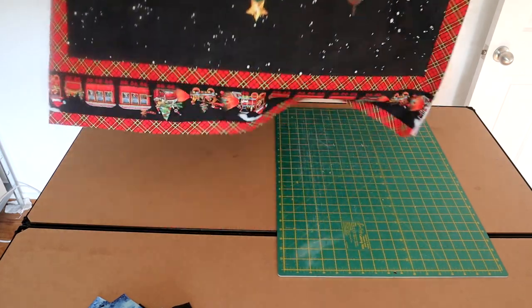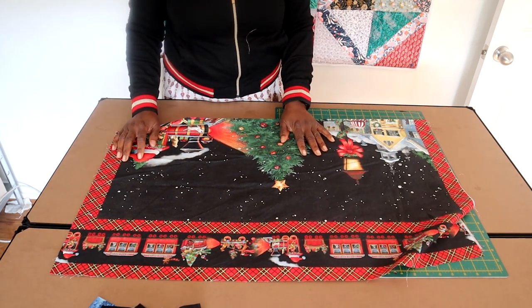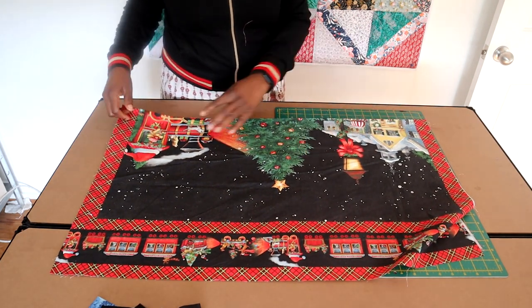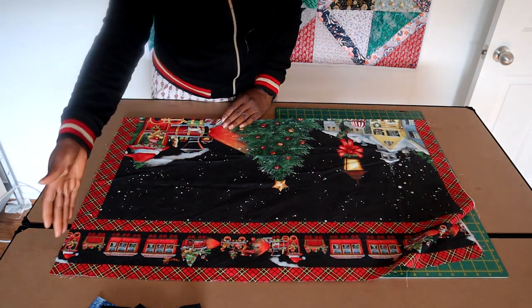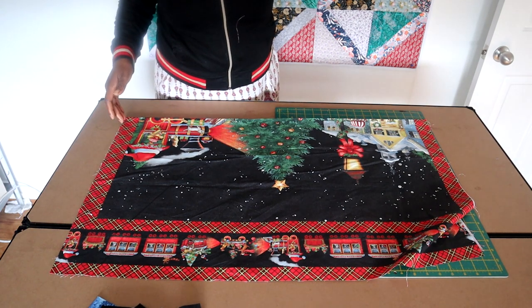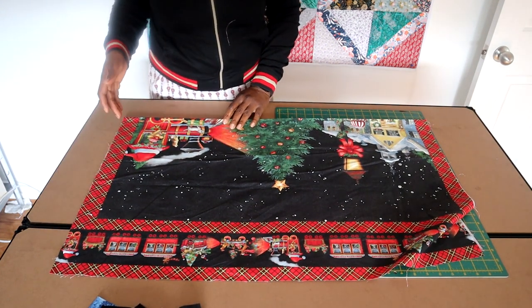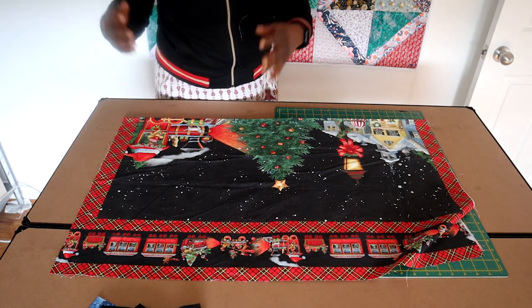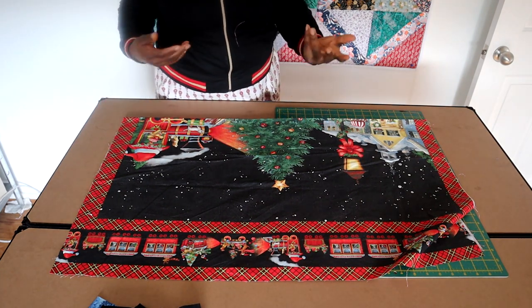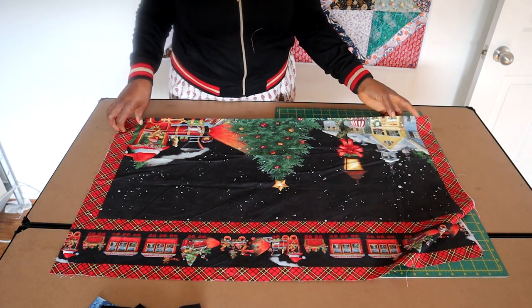Now what I wanted to go through very quickly is how to straighten your panels. Usually when you buy the panel, they cut it off the bolt and there is a cutting line that is a targeted area for you to simply cut it off. Sometimes when you buy it they don't cut it properly and so your panel can be a little bit wonky.